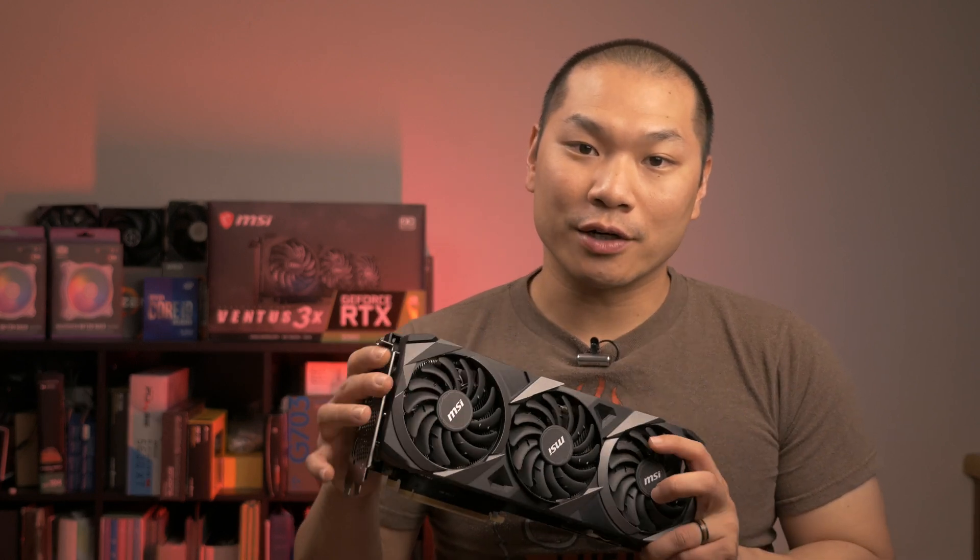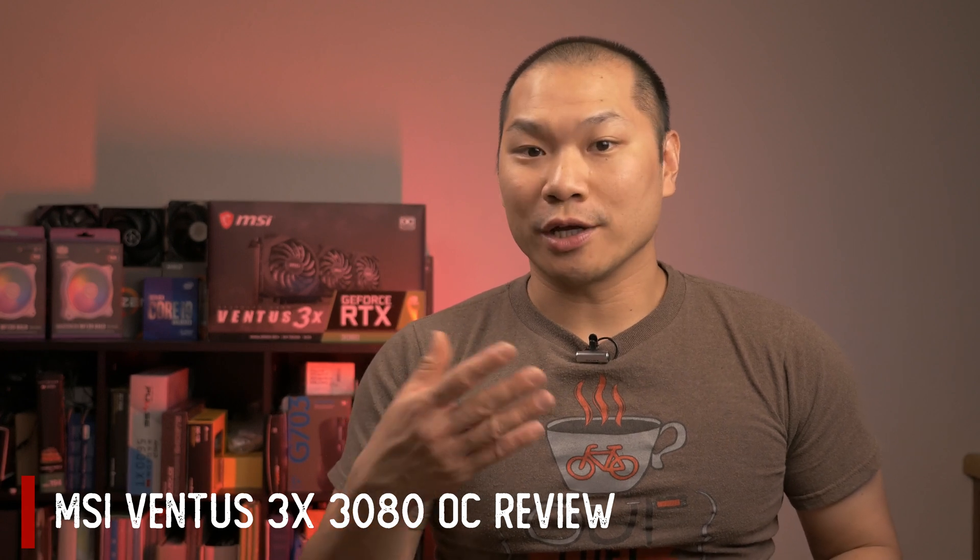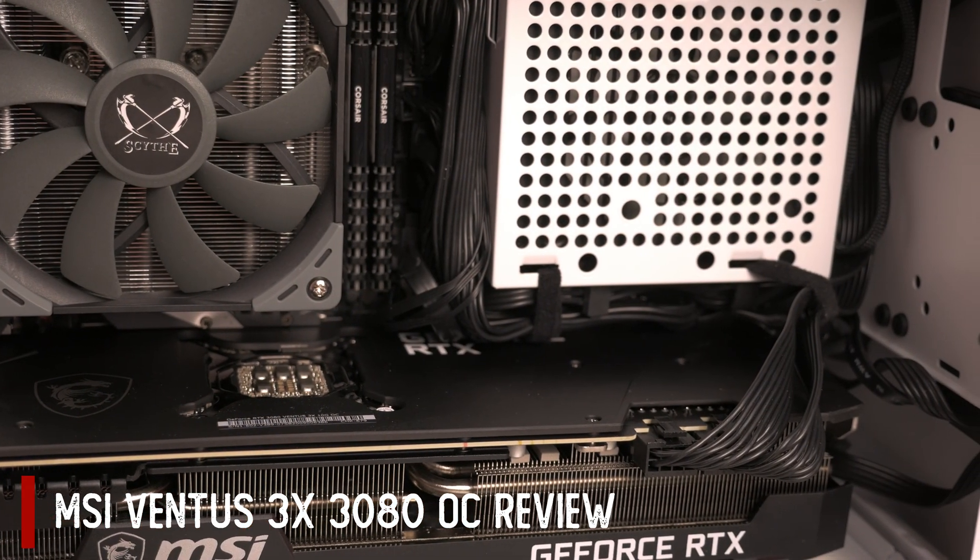Welcome back to Machines and More. If you've been following along on the channel, you'll have seen the first impressions on this Ventus 3080 card as well as a couple of thermal mods involving de-shrouding and installing an AIO. Today I'm doing a detailed look at this card and I'm also going to show you some of the thermal performance you can expect from its stock behavior. I'll be looking at its performance in the Cooler Master NR200 and also the Lian Li TU150.